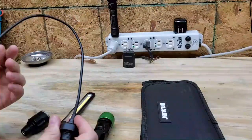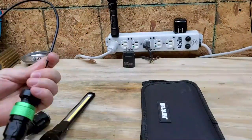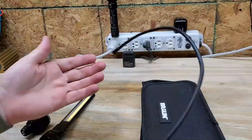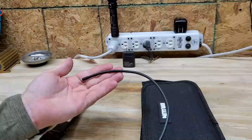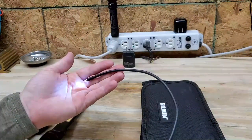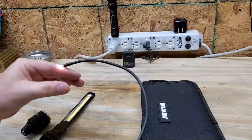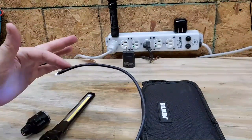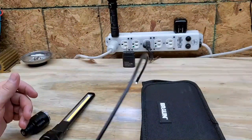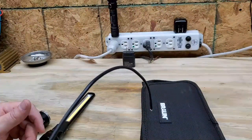The third attachment is going to be your bore light. It's called a bore light because you would normally look down the barrel of a gun or down a tube. The really cool thing about this is it's got a very nice articulation - once you position it to where you want, it's firm and it'll just stay there. It's not flopping all around. Again, it's got two light intensity settings.